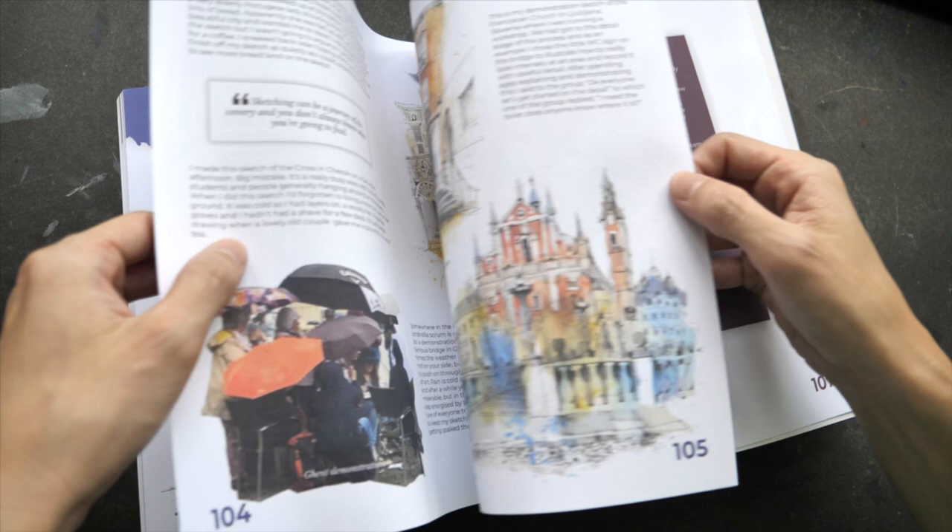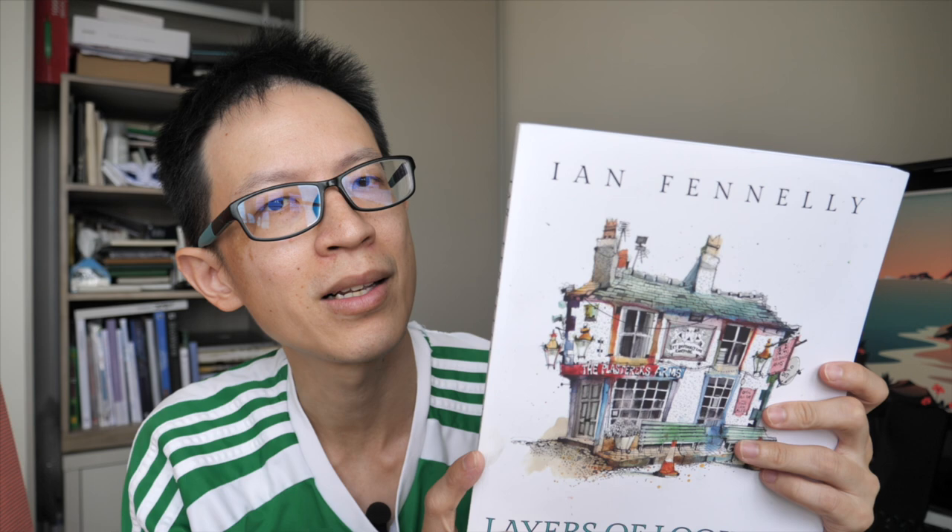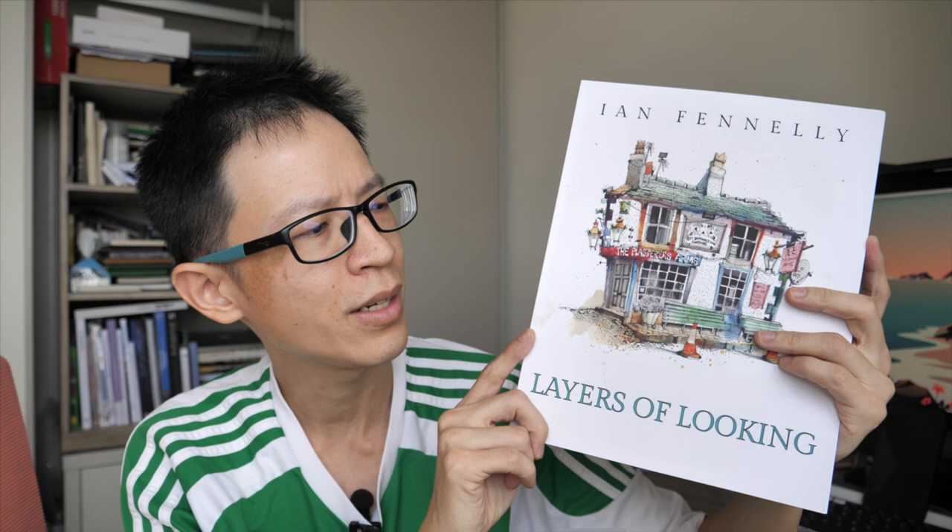If you don't know who Yann Fennelly is before watching this video, definitely go check out his work. I'll put links in the video description to his Instagram page and website, as well as a link to where you can find this book online. For US $29.90 I think it's really worth the money. Thanks for watching — see you in the next video!